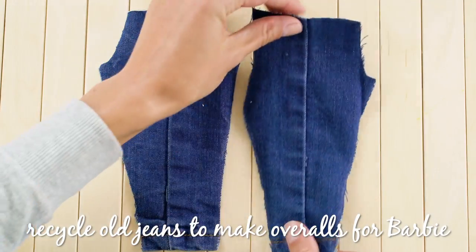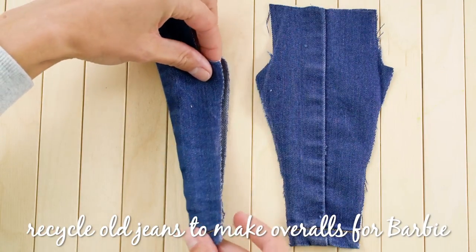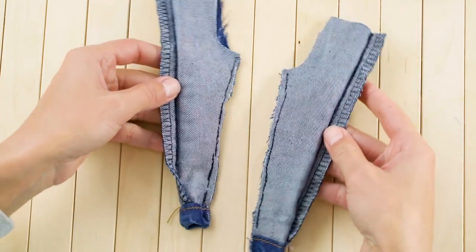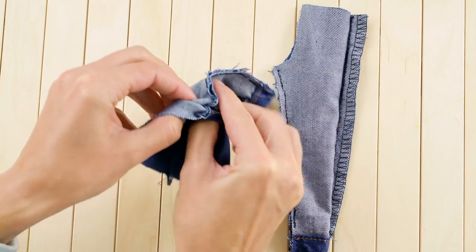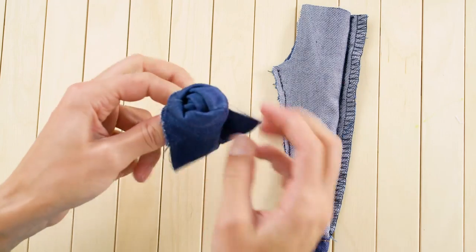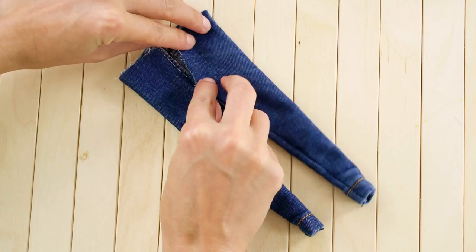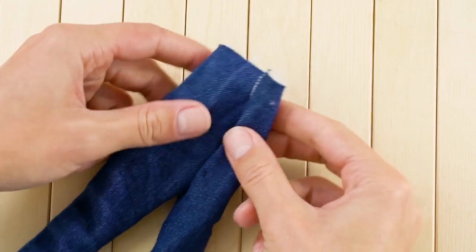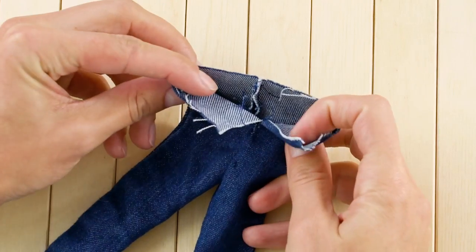Let's make Barbie some overalls out of her old jeans. Cut these patterns for her legs and sew the material. You may need to use a straw or chopstick to push it right side out. Sew the legs together at the top.